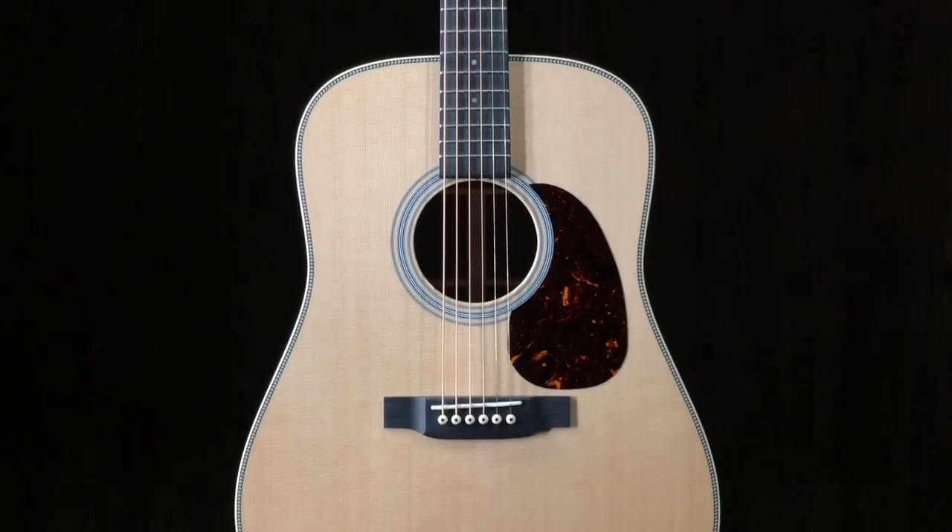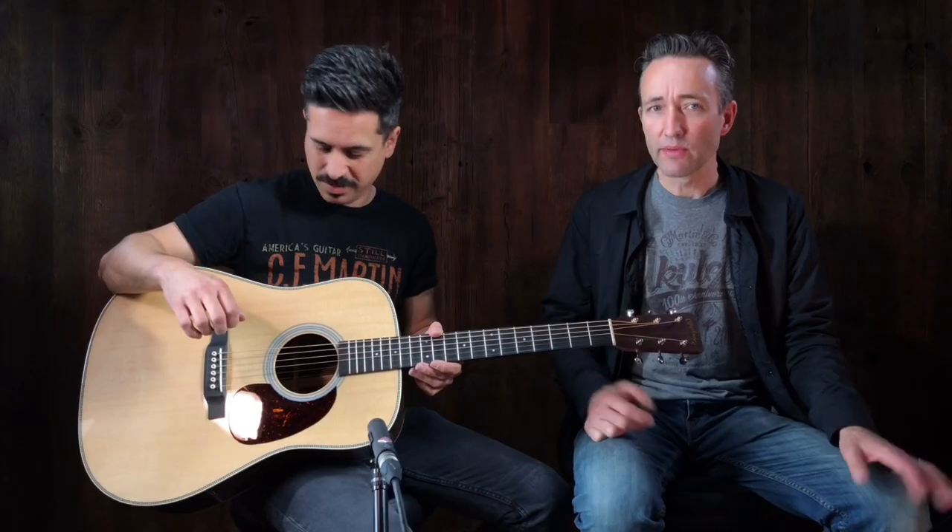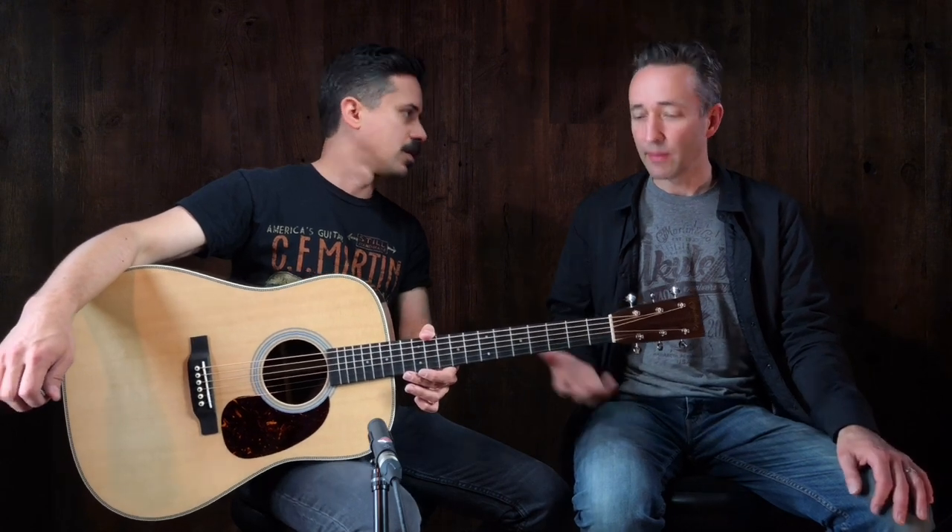Yeah, so it is — I think — the only Martin Dreadnought short scale. Maybe ever? Who knows? They made them a long time ago. They never really stuck with it, but I love them. How does it feel to you? Well, I noticed I really liked it early on, because just as I was warming up here a little bit, the strings definitely felt like it was a looser vibe, but I could feel the thickness of them. It wasn't like a lighter string. And I'm a shorter scale player that kind of gravitates towards that. But it's cool — it's a really different animal. You get Martin big Dreadnought and Martin sound, a little bit easier.